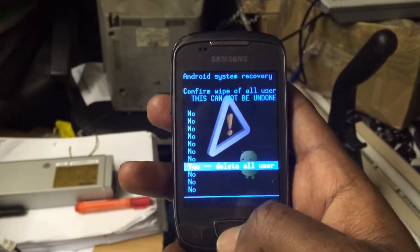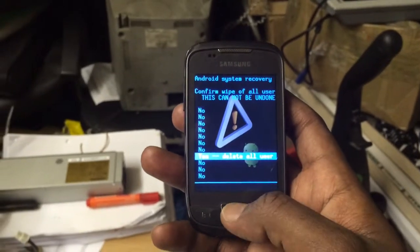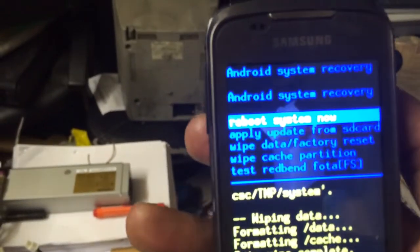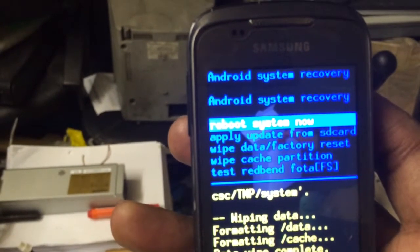I repeat, this will erase everything on the phone. Then click on it — that's it — then press reboot system now.